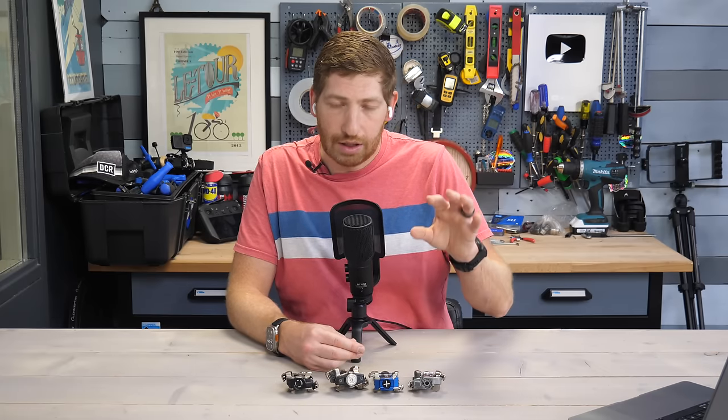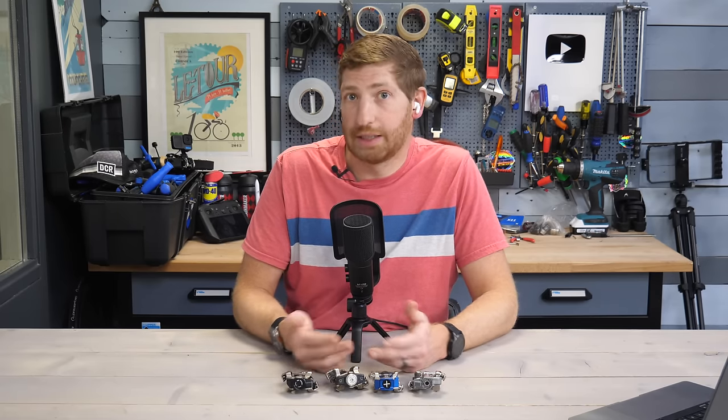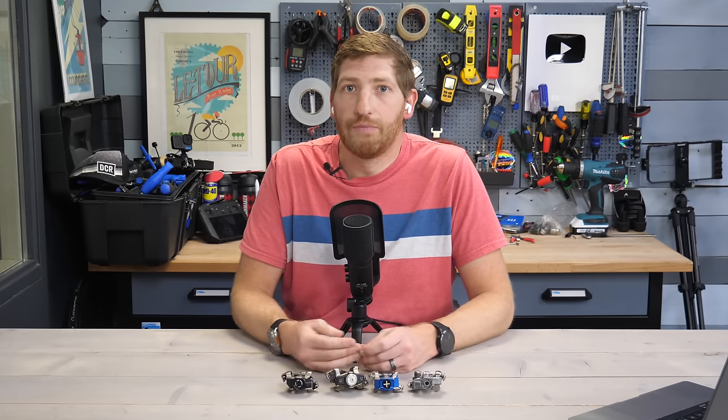On the road side, Look still has the Keo as their road pedal. When asked about doing an SPD SL pedal body as well, Look said they had a lot of internal discussion about it. It wasn't a hard no, but they were concerned that releasing an SPD SL pedal would eat away at the core of their identity as a brand — essentially like Boeing selling Airbus planes. There's obviously huge demand for both Look Keo and SPD SL road pedal platforms.